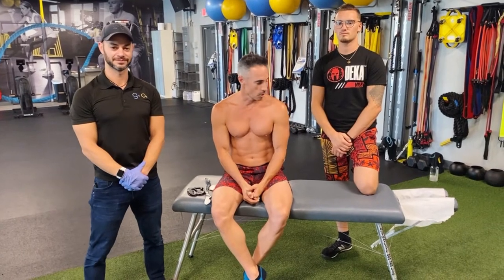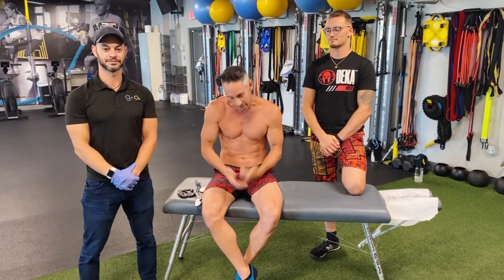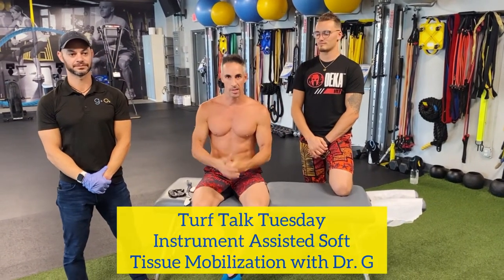Hi friends, PC here at Gravity and Oxygen Fitness in beautiful Boca Raton, Florida. Coming to you with another awesome episode of Turf Talk Tuesday. I'm alongside my man Dylan Foss and our wonderful colleague Dr. Oleg Gozenput. Dr. Oleg is a chiropractor recently relocated from the Northeast, moonlighting out of our facility with his fantastic practical skill set. I'm going to be the awkward demonstration model as Dylan and Dr. Oleg talk about a technique called the Graston technique for soft tissue mobility.